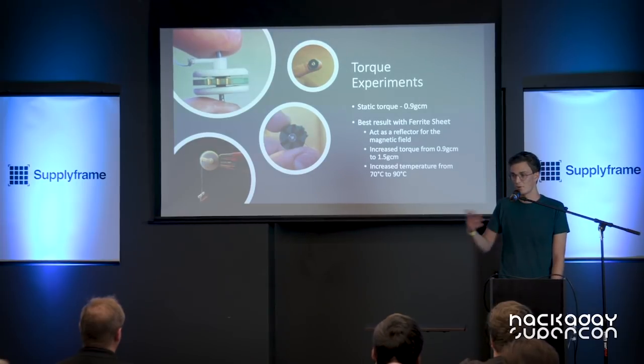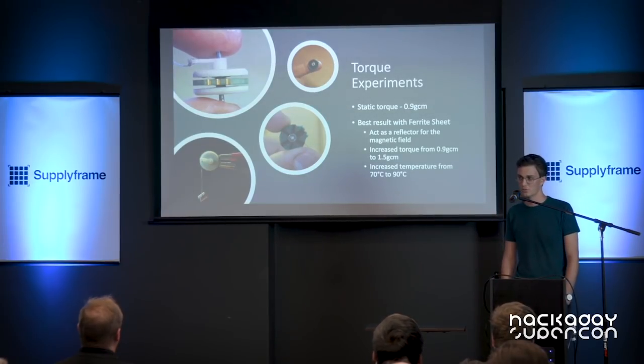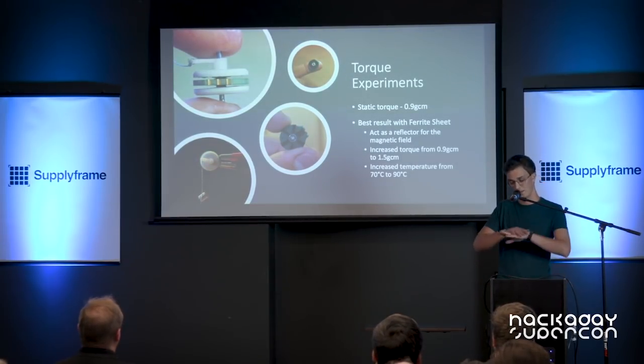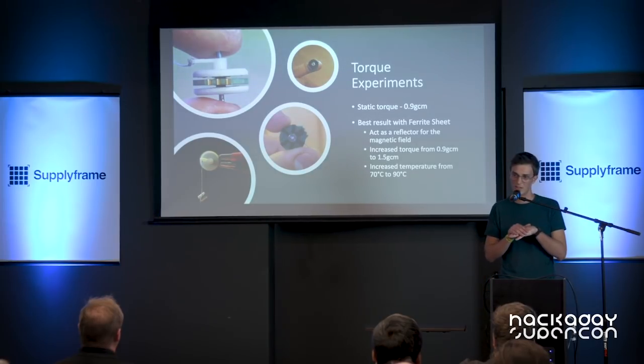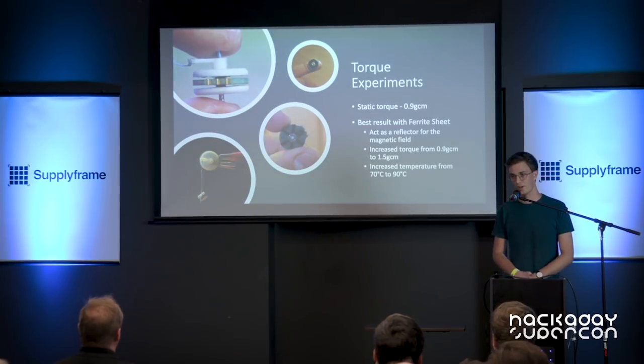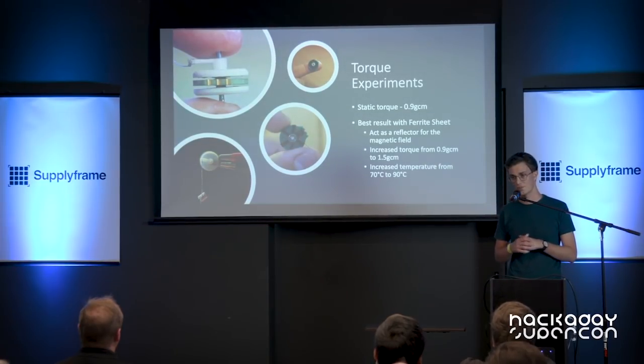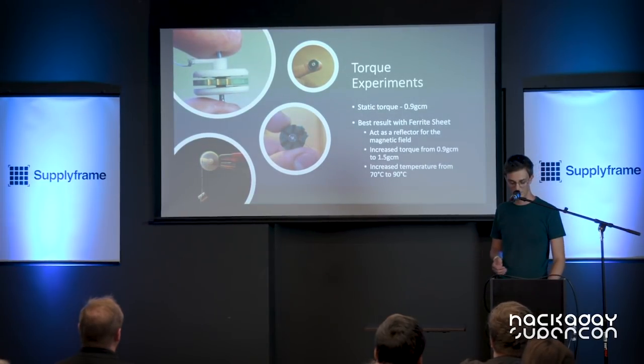I managed to place a ferrite sheet underneath the PCB stator, which basically reflects the magnetic field and enhances it. This increased the torque to 1.5 gram-centimeter, but also increased the temperature from 70 to 90 degrees Celsius.